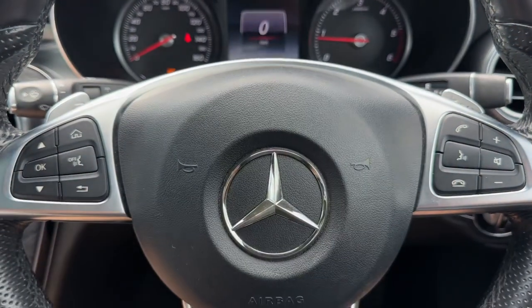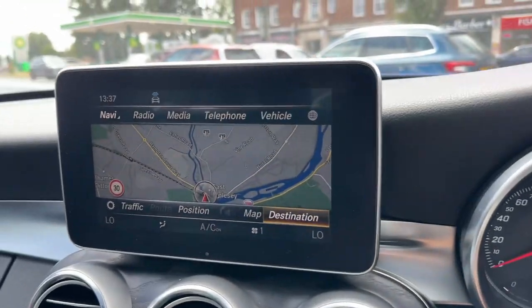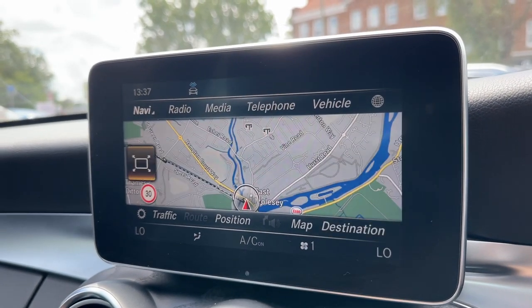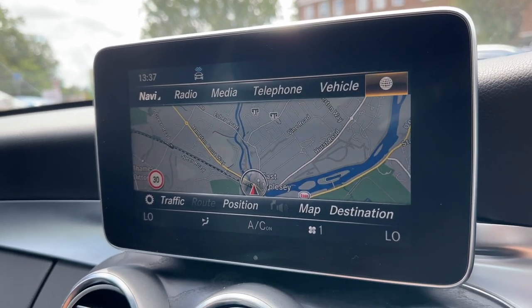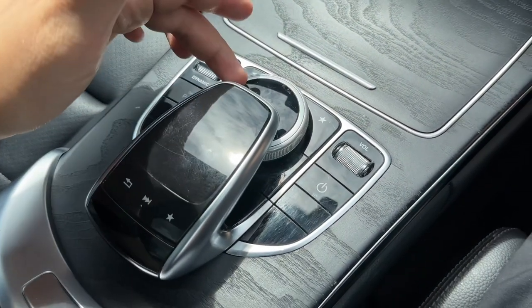Just behind the steering wheel are the minus and plus paddles so that you can change up and down the gears manually with this automatic gearbox. In the center we have the main screen for the car, which as you can see includes satellite navigation. The movement you see me making on the screen is being done using this dial just here.